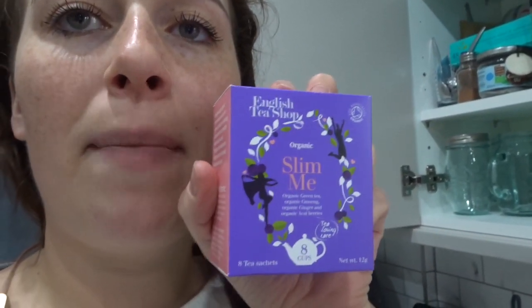Just before Esme woke up I made myself a cup of tea in my nice big blue mug. I love mugs. It is one of these English Tea Shop Slim Me teas. I'm not expecting miracles from this — it was just in a box I got from my auntie for Christmas and I really like this one. I am trying to lose weight but I'm not expecting the cup of tea to help me shed loads of pounds immediately, so I'm not spreading that kind of message.